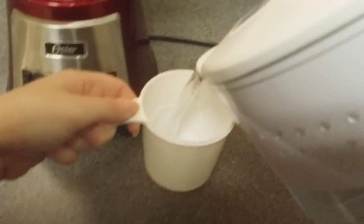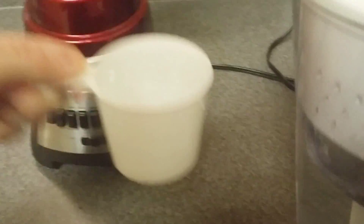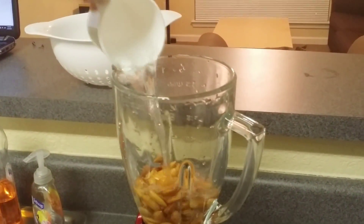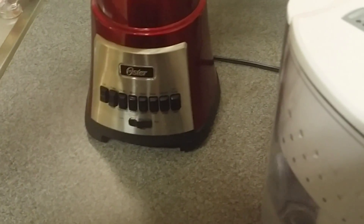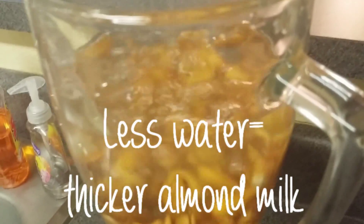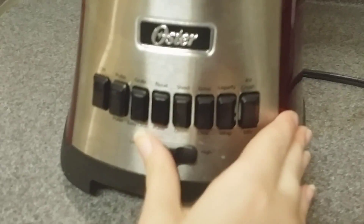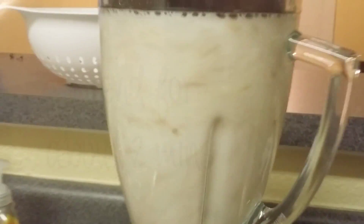First you want to put in your 1 cup of almonds, then you want to add your 4 cups of purified water. You may find that the almond milk is more watery than what you're used to, so to make your almond milk thicker use less water. You want to make sure your blender is on its highest setting and then go ahead and blend it for two minutes.